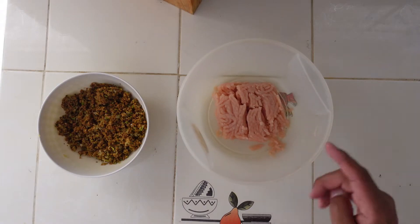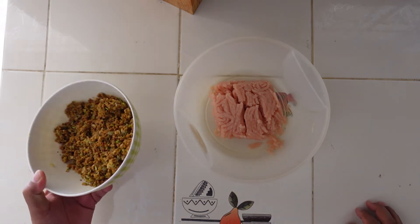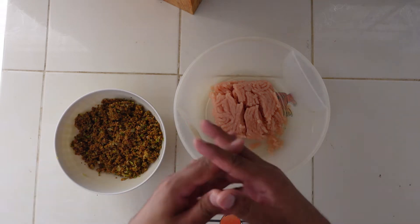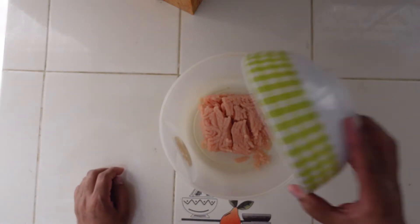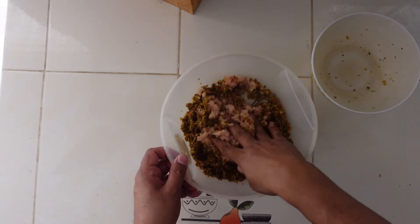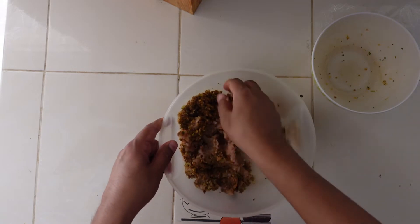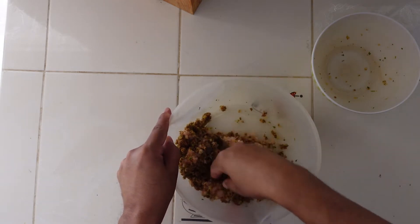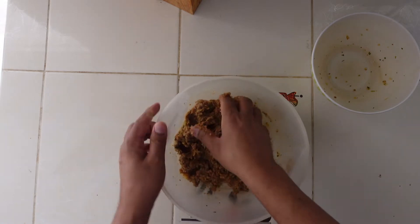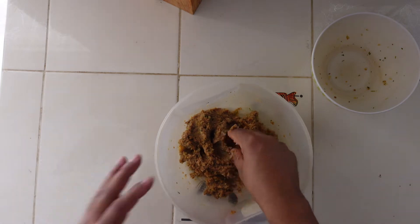So we have the minced chicken that I bought from the supermarket, and then we have our bread mixed here with all the seasoning and spices. We need to combine them. So all we do is put it in and you mix it up, combining both of them as best as you can. Kind of takes me back to my childhood playing with Play-Doh, so it's kind of fun. And already this is combined. We want to make sure that it binds really well, so we'll put one or two other things.